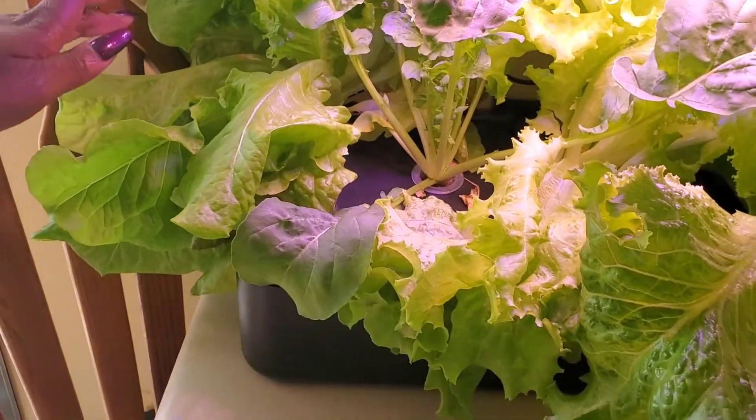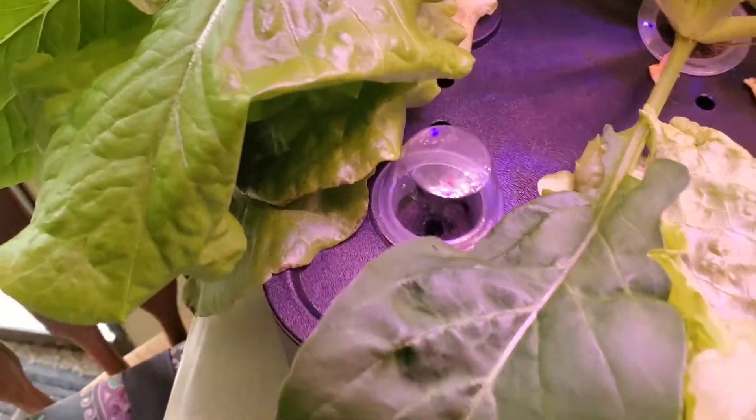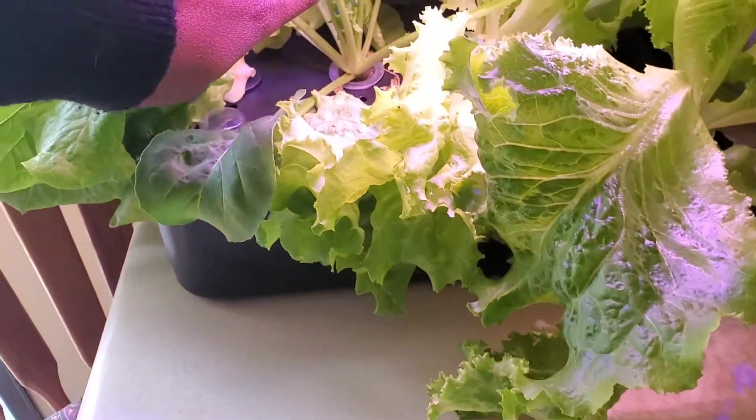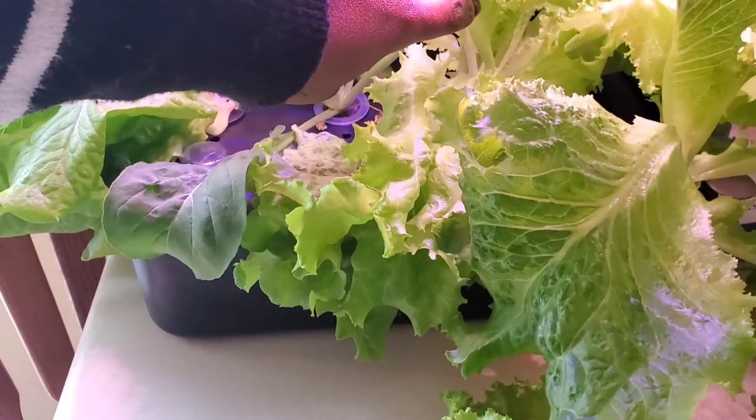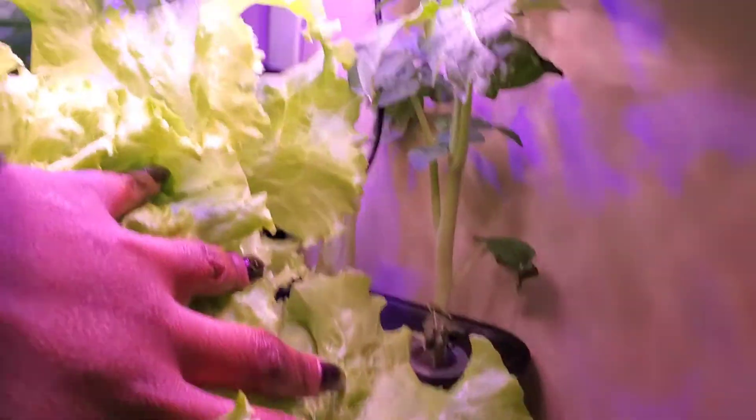This is the bronze mignonette. This one never came up, which was the black seeded Simpson. And then arugula, TBR lettuce. I've got the green leaf right here, and then back here is the dwarf tomato.